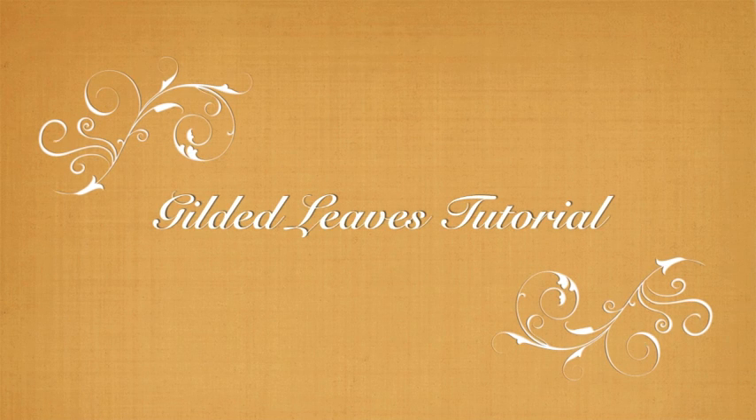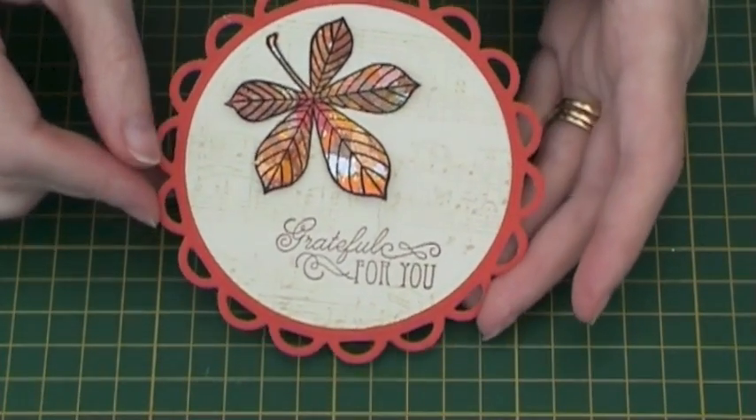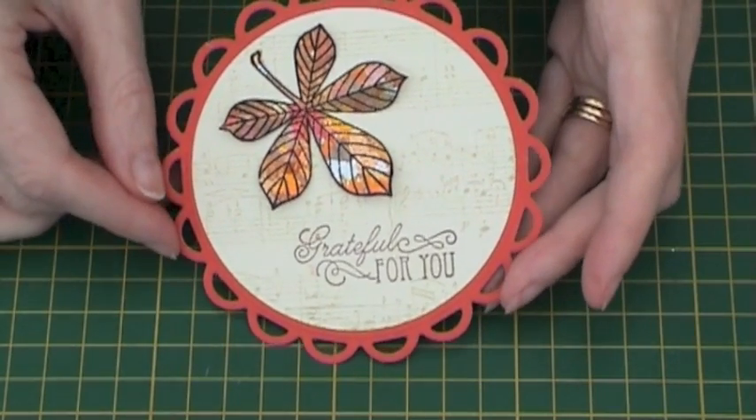Hi, welcome to this tutorial on how to use gilding flakes to create leaves. Here is an example of a card with a leaf made using the gilding flakes.